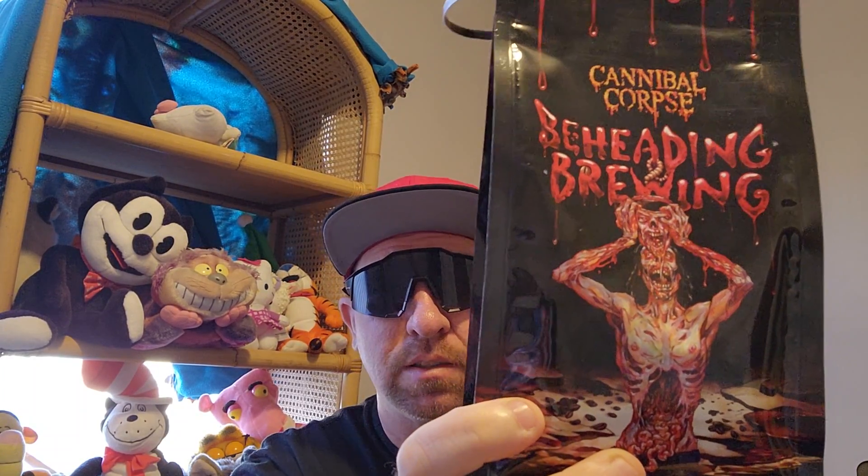Well hello, it's Cat Shades, I am the Heavy Metal Picker, and I've got some disappointing news for you all. I've got this Cannibal Corpse coffee here, and let me tell you something — this isn't very good. This costs $33 for a 12 ounce package.